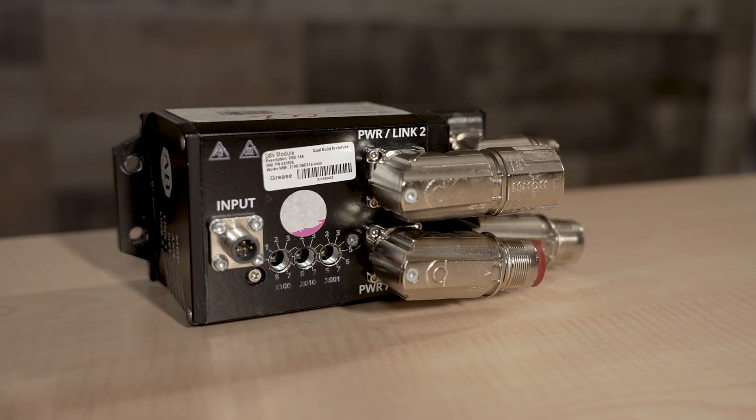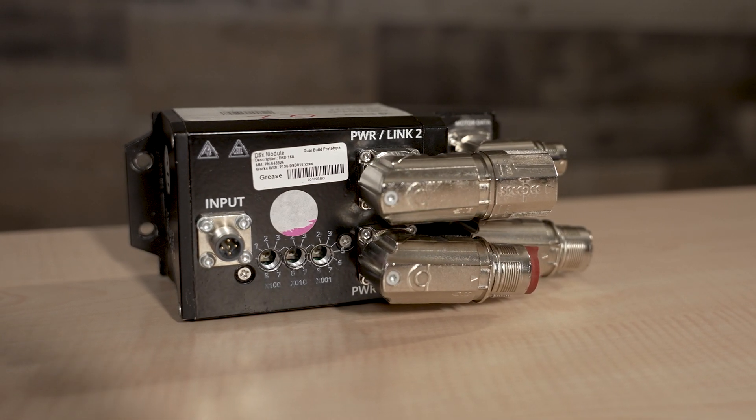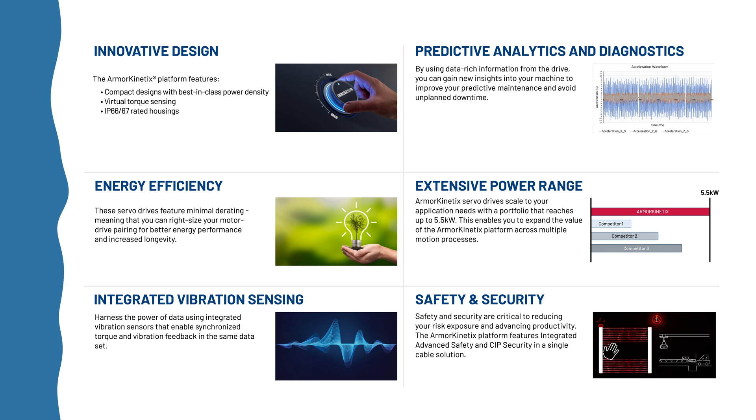Available as an integrated Armor Kinetics drive motor component and as the standalone drive shown here, the products let OEMs and plant engineers design especially compact machines with fewer parts and terminations than those having traditional architectures. That makes build times faster with fewer points of potential failure.